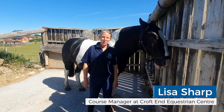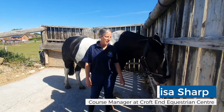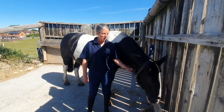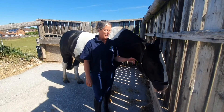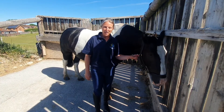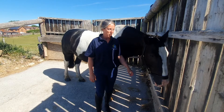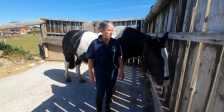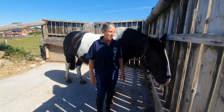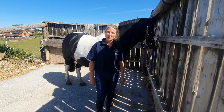Hi, my name is Lisa and I'm course manager for the Level 3 programmes at Croft End in conjunction with Greasey College. This is Carver, my own horse, and today I'm going to show you how to perform a basic back massage that you could use to warm the horse's back muscles up before you ride them or work them from the ground. I am a qualified equine sports massage therapist and I hope that the moves I show you today will help you to work with your own horses.